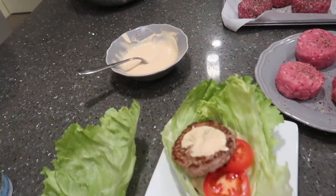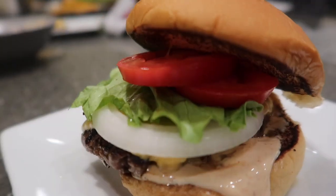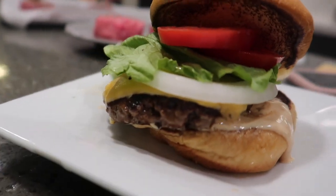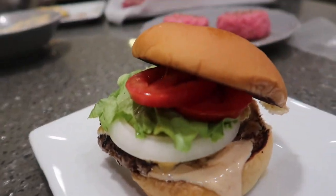It's our friend Clint — he's over. Cheers! All right, here's the final product. So good. Delish.